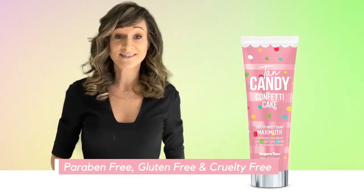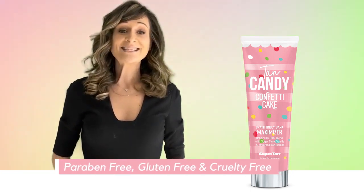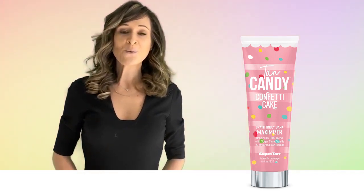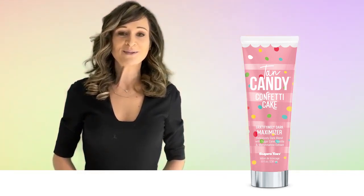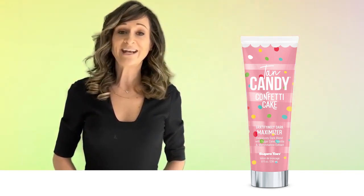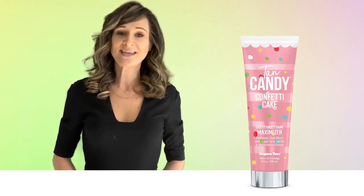Gluten-free, and never tested on animals. Let Tan Candy Confetti Cake Gratifying Dark Tan Maximizer remind you of those special moments with its nostalgic sweet vanilla fragrance. Available in an 8-ounce tube, in single session pack size.